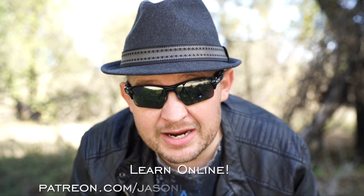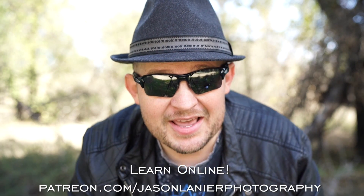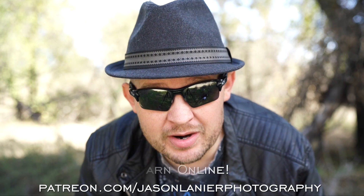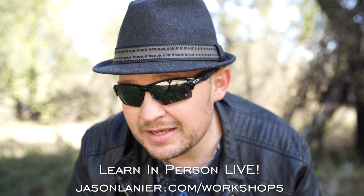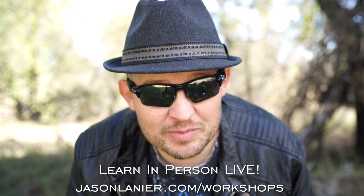Hey guys, if you want to learn online with me, go to patreon.com/JasonLanierPhotography. And you will be able to continue this craziness online from anywhere on planet Earth with me. If you want to join me live, go to jasonlanier.com/workshops.